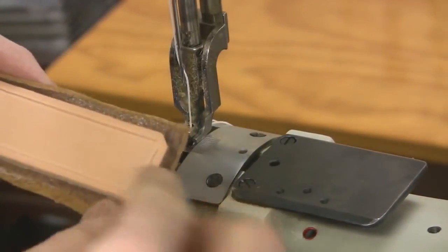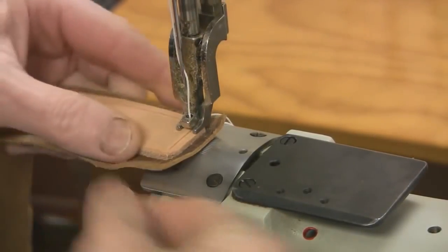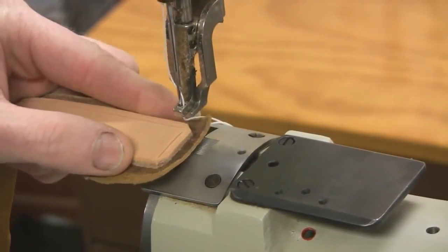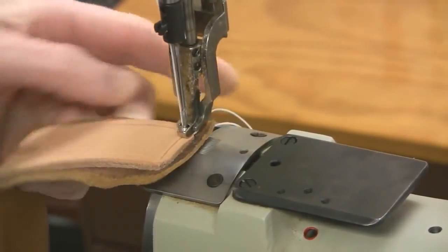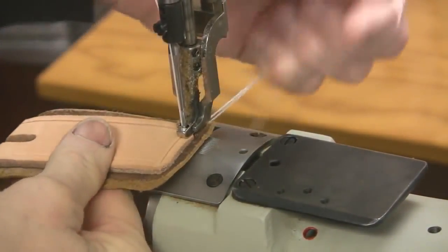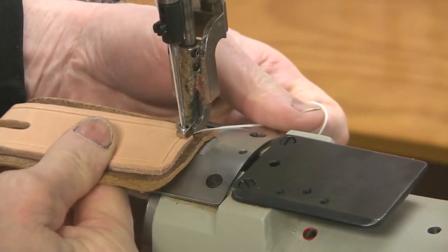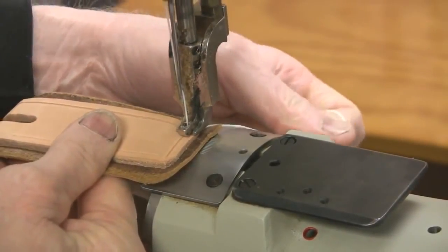I'll start at the back here, set this in like that, and then bring my needle down where I want to start — put the tip of the needle right there. I like to hold the bottom and the top thread as I start so it starts off right and pulls the thread down. So I just give it a little start like that.